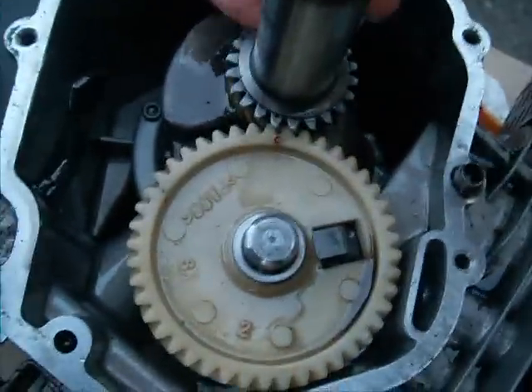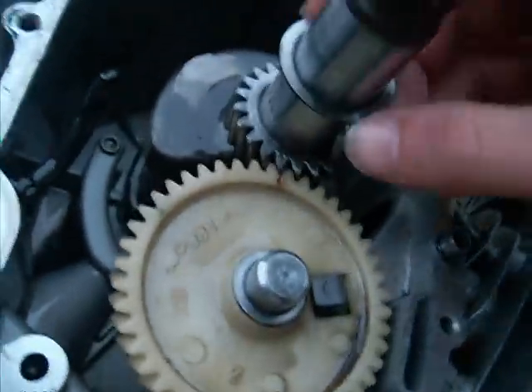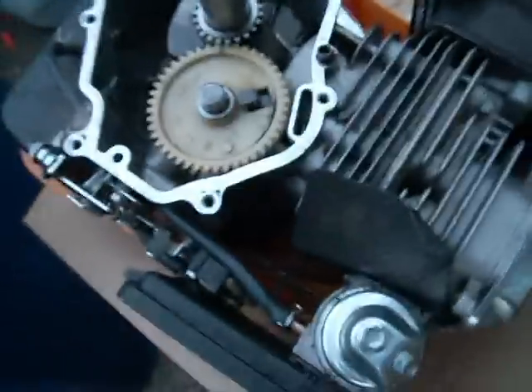It could be hidden behind one of these bearings — it's like a washer here, so just lift that up and have a look around. And yeah, that should be sweet. Cheers.